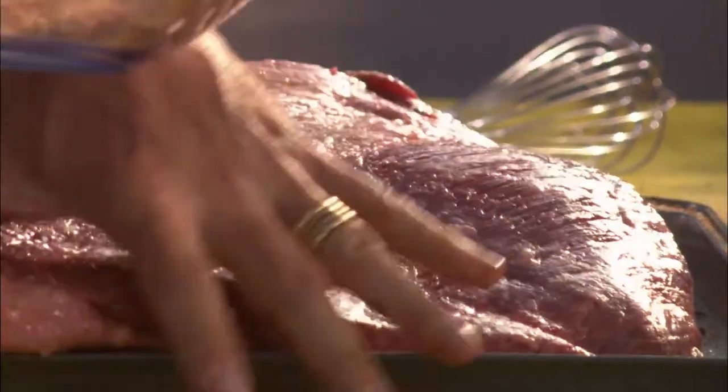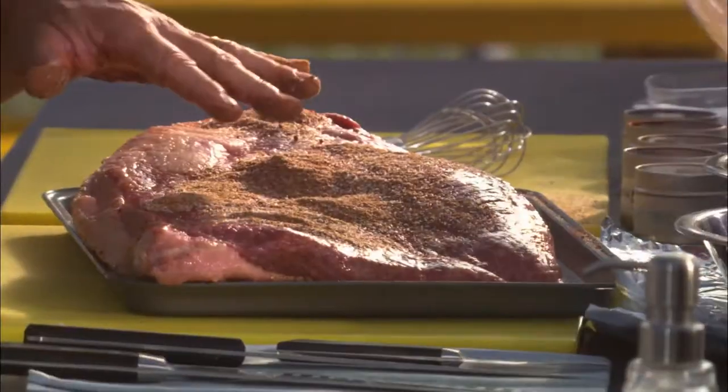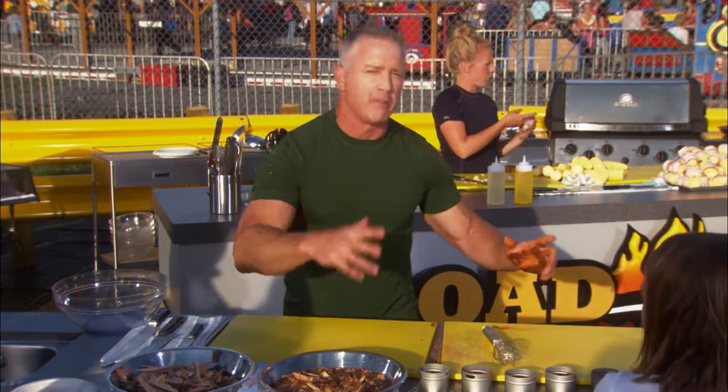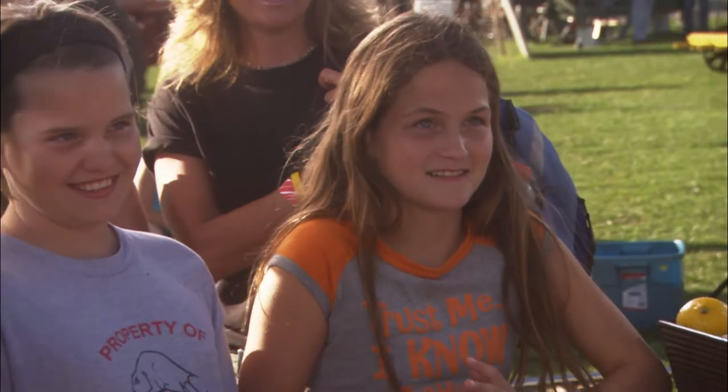Take the rest, put it on the bottom, do the same thing, rub it in there. Just because it's inexpensive doesn't mean it can't be good. And that's exactly what we're going to do. Now that's going to go in the fridge overnight if you can — maybe a day, maybe two. You can go to college, come back with your degree — we're still good to go with that piece of brisket right there.